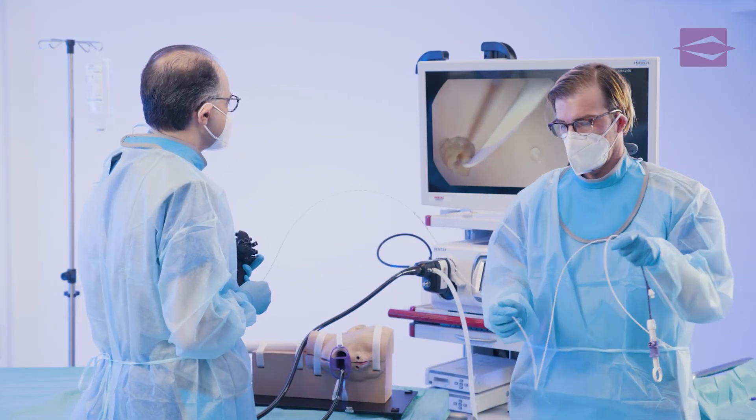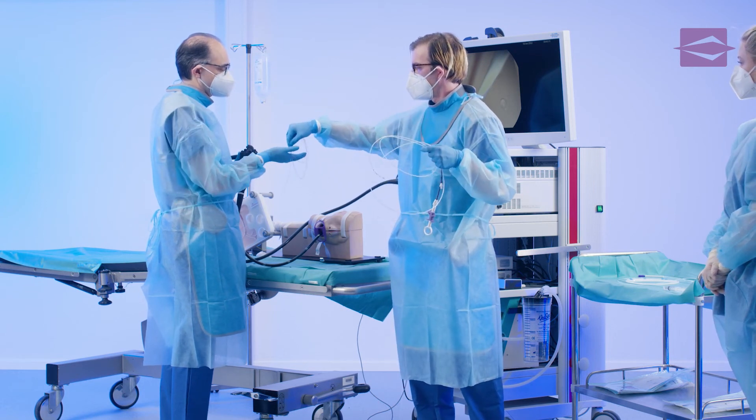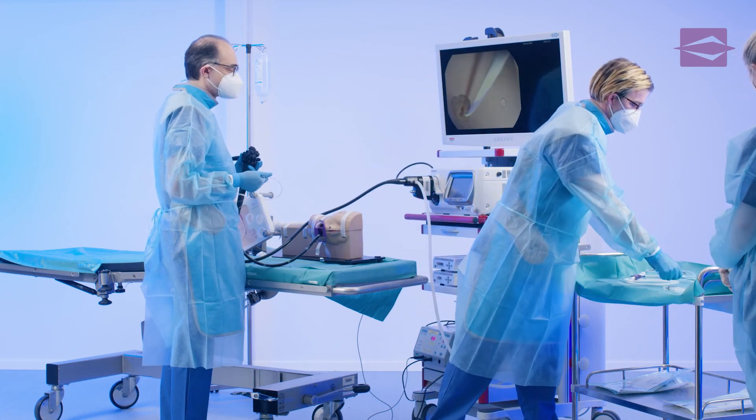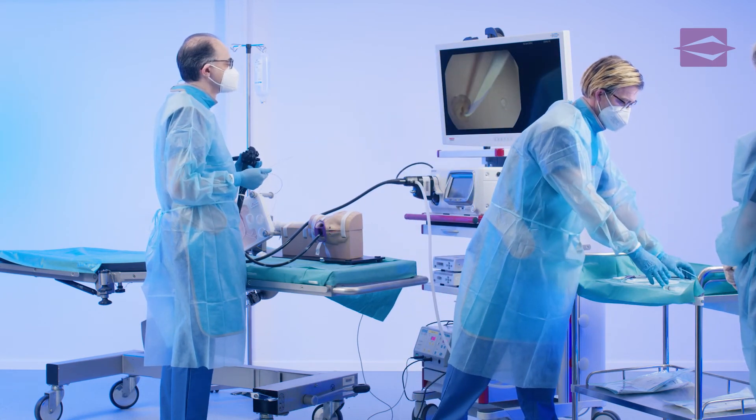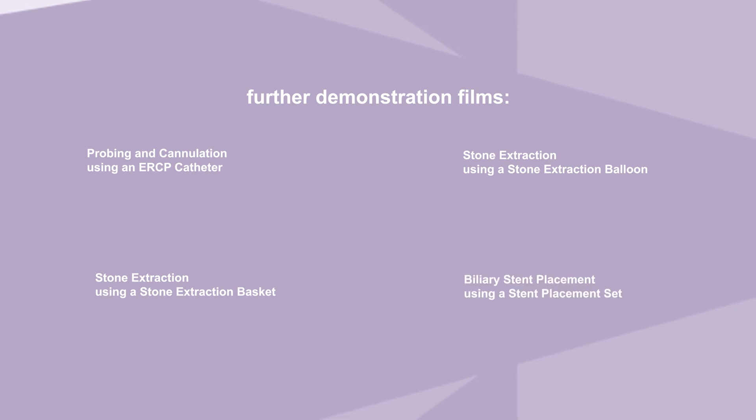You saw a demonstration on endoscopic retrograde cholangiopancreatography discipline: endoscopic sphincterotomy using a triple lumen standard sphincterotome. Please also watch our further demonstration films about ERCP focusing on probing and cannulation using an ERCP catheter, stone extraction using a stone extraction balloon, stone extraction using a stone extraction basket, and biliary stent placement using a stent placement set.